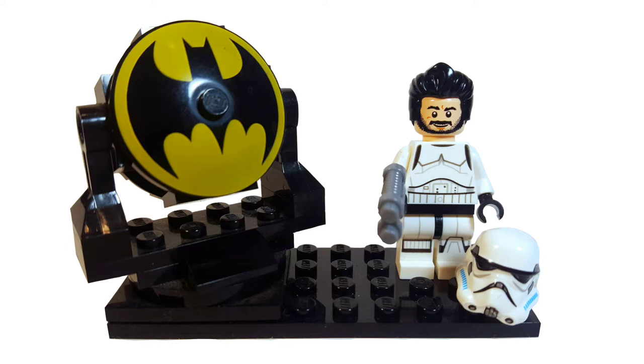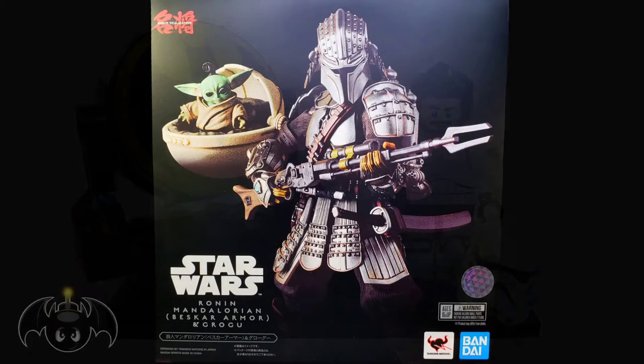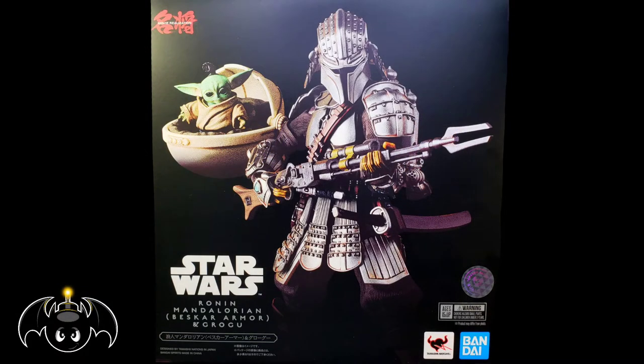Killabunga, dudes and dudes. This is Anthony, aka Batbomb82, and today I'll be doing a review of the Star Wars Realization Ronin Mandalorian in Beskar armor, and Grogu.